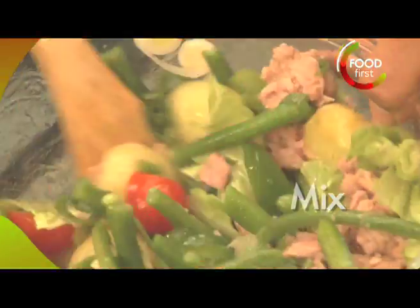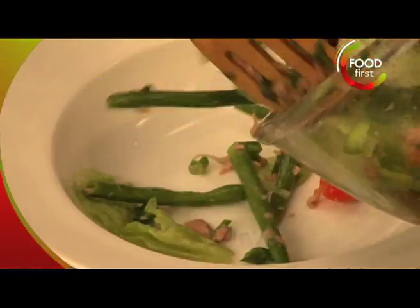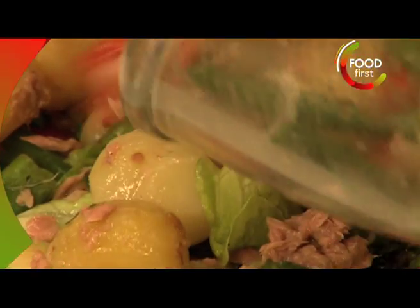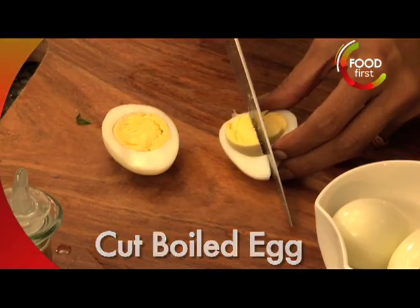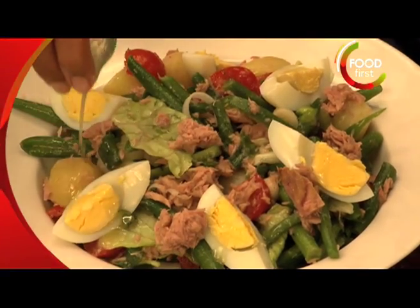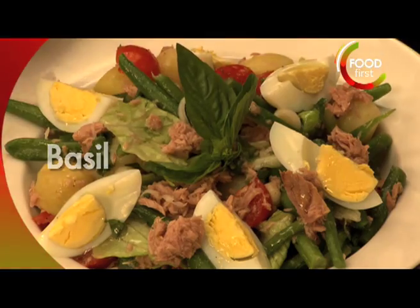Just stir it up ever so nicely there, into the plate, lovely color there, boiled eggs, a little bit of the dressing over the egg and with that I am done.